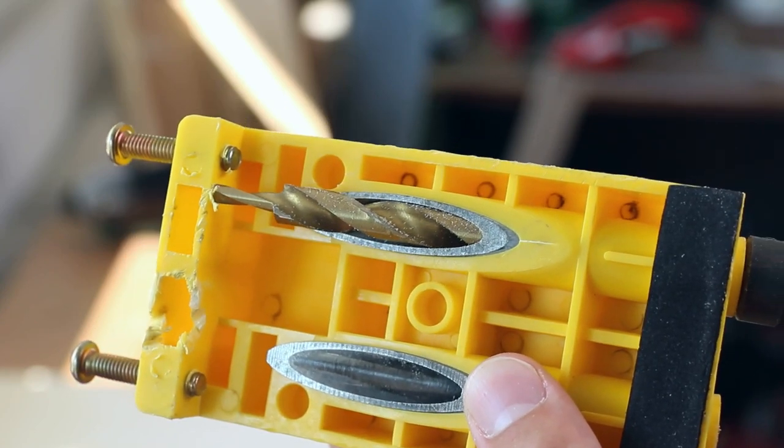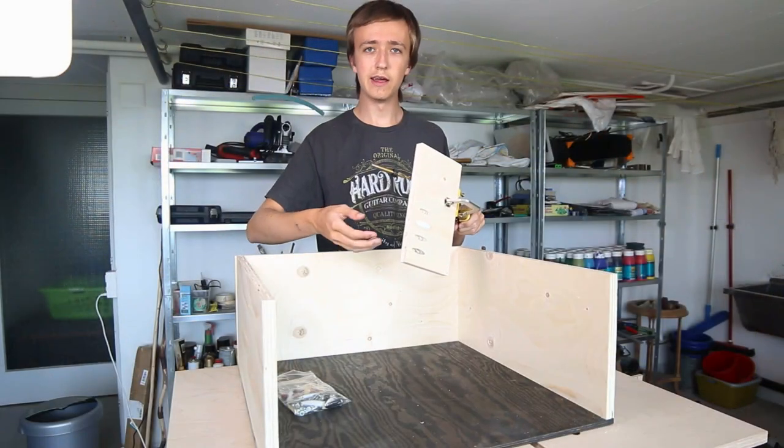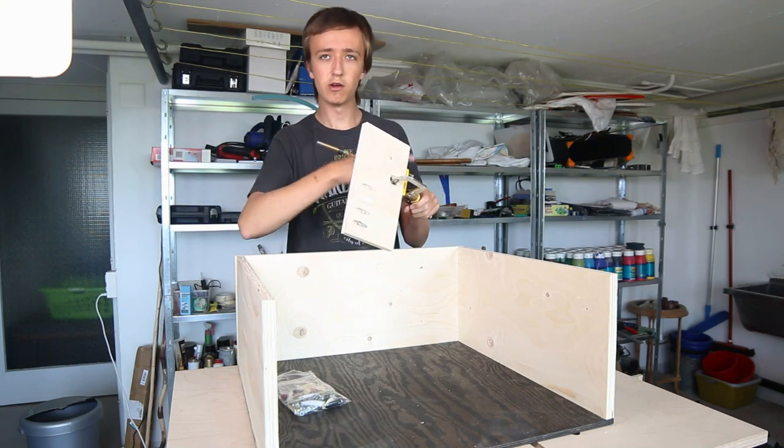And then it creates a hole where you can put the screw in, and you can screw directly into the other piece.